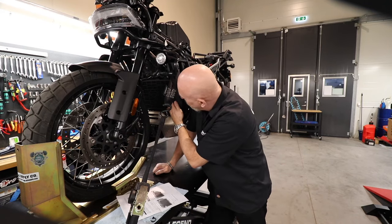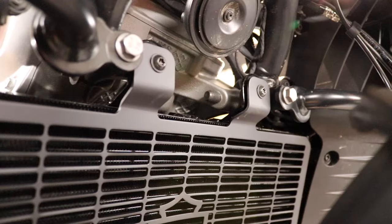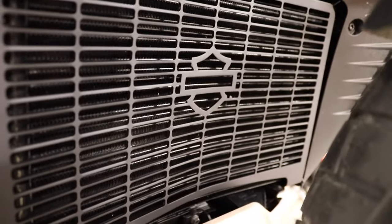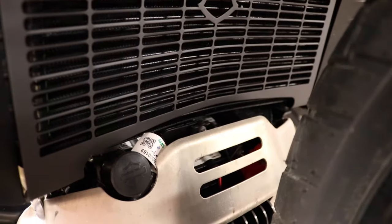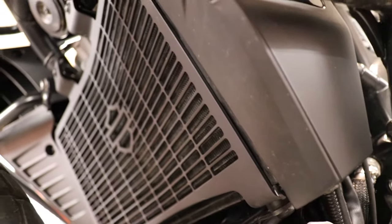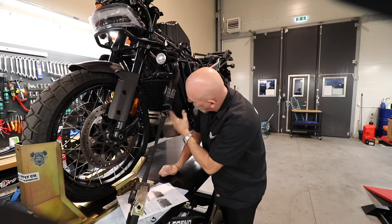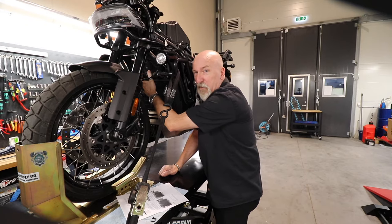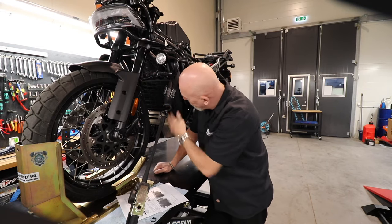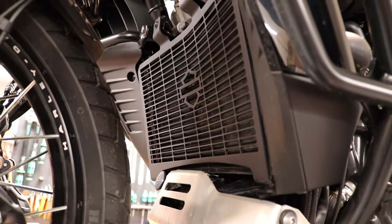It's very easy to actually mount, so we don't actually show that for you. There are two Torx screws up here — you take off those, they're holding the radiator, and then you take your radiator guard. There are rubber bushings down here where you actually hook the radiator guard. Then you just mount it on the radiator where the radiator is connected to those screws, and it's in place. It has a nice Harley logo barn shield in front to protect your radiator.